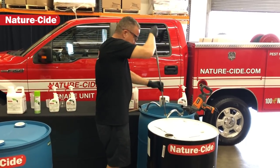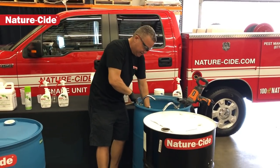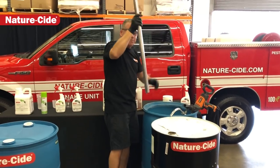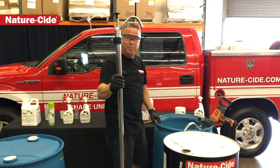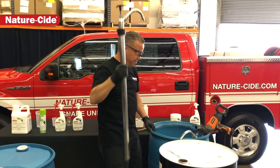The third thing you're gonna need is a drill that attaches to that butterfly mixer, and then a drop spout to be able to pump the product out into one half gallon or gallon jugs for each truck that you've got out there.